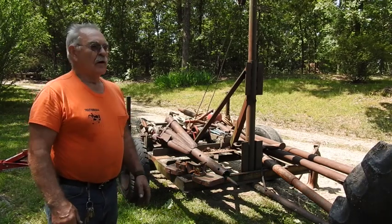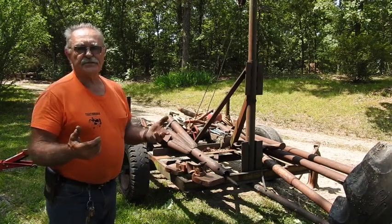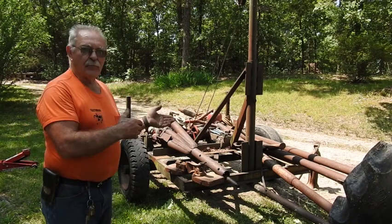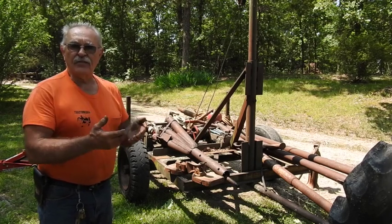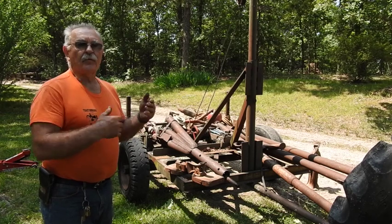For the last 30, 35 years or so, we've taken care of our own issues ourselves. I've amassed together a conglomeration of components, parts and pieces, scrap material off a job site, and other things that I bought at pawn shops and things like that, to build my own rig for pulling my own wells.